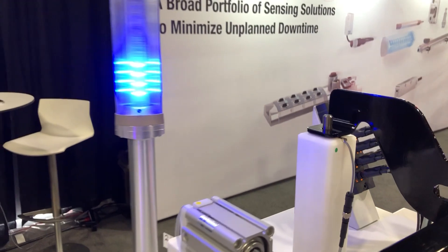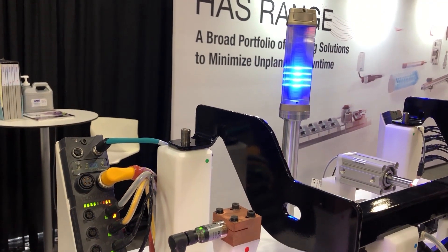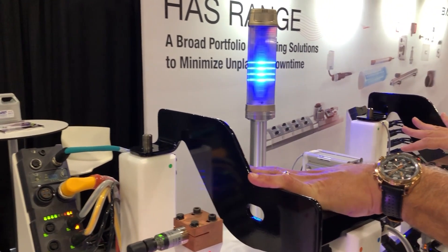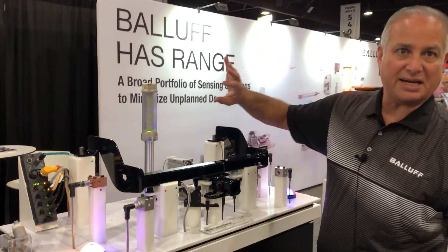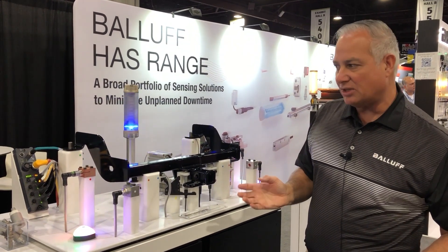Our indicator light can be used for various different things. For example, it can tell us if this part is completely seated down where it needs to be. It could tell us that there's a problem with a sensor and it's red — telling us that maybe we're not ready to actually start the process of welding.